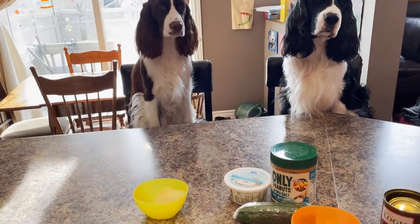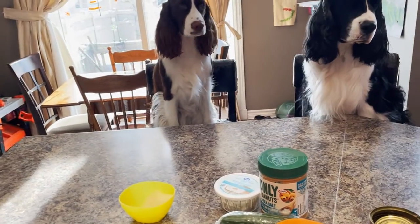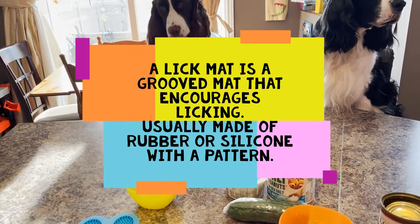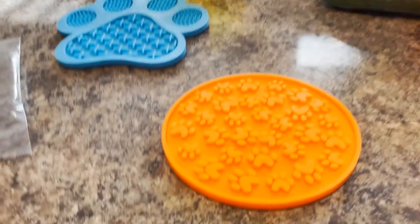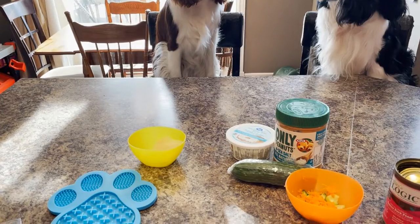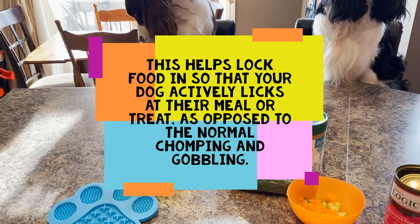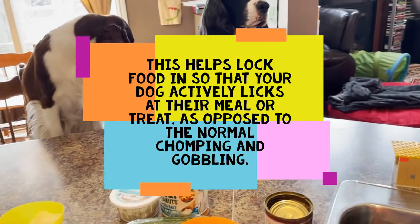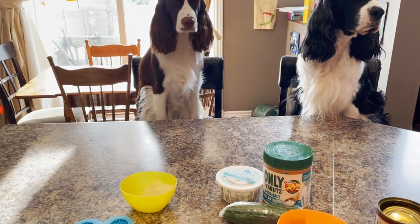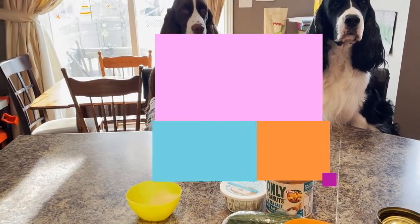We didn't really know what lick mats were until we did a little research. A lick mat is a grooved mat that encourages the act of licking, usually made of rubber or silicone like these. They have patterns and textures that create a grazing maze, helping lock food in so your dog actively licks at their meal or treat as opposed to normal chomping or gobbling. Some lick mats have suction cups on the back to attach to surfaces like a fridge or tiled wall.